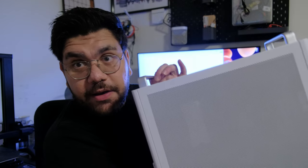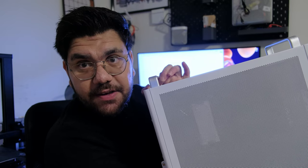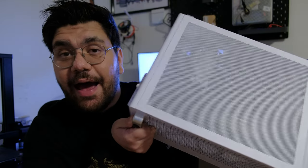Hey guys, welcome to a brand new video. I told you guys I had a little project for the AliExpress GPU, and well, here it is — the all AliExpress PC. Let's see what's inside this little baby and what the performance is like. I hope you guys will enjoy.